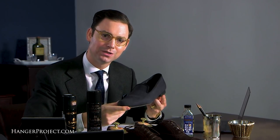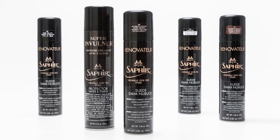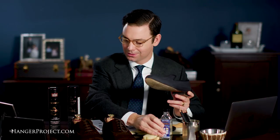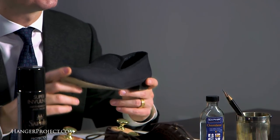Another great thing about all of our suede and nubuck cleaning products — with the exception of the brushes — is that they can also be used on fabric slippers. These are a pair of my Foster and Son grade slippers, and I can shampoo these with the Saphir Omni Netanyan and waterproof them with the Supernova. A lot of these suede products can be used to clean fabric slippers as well.